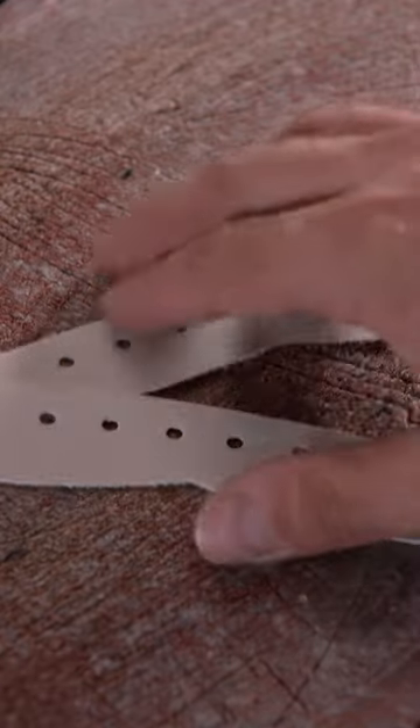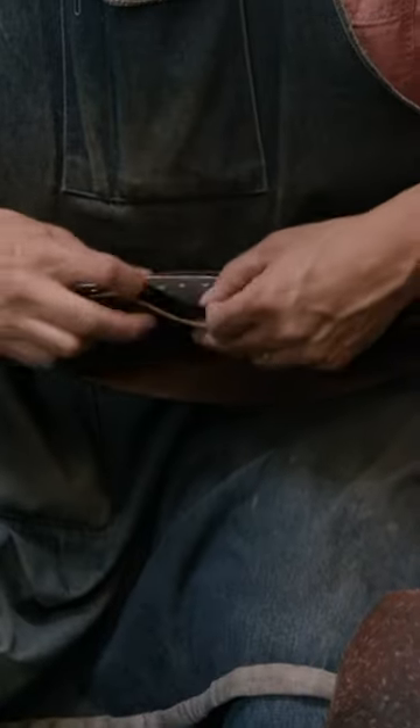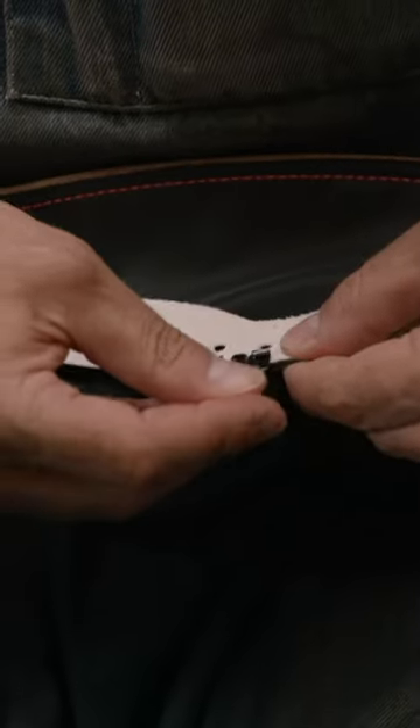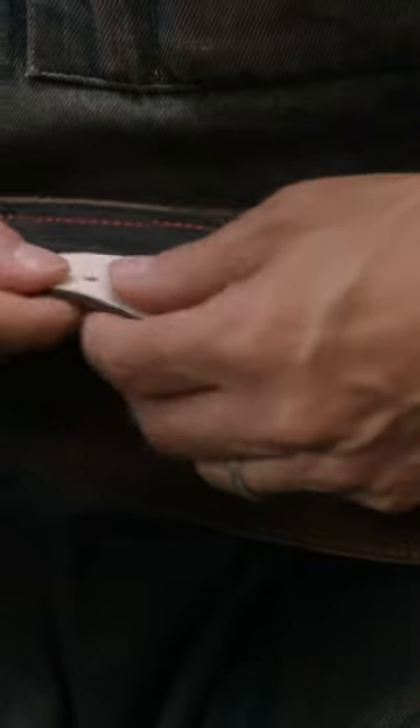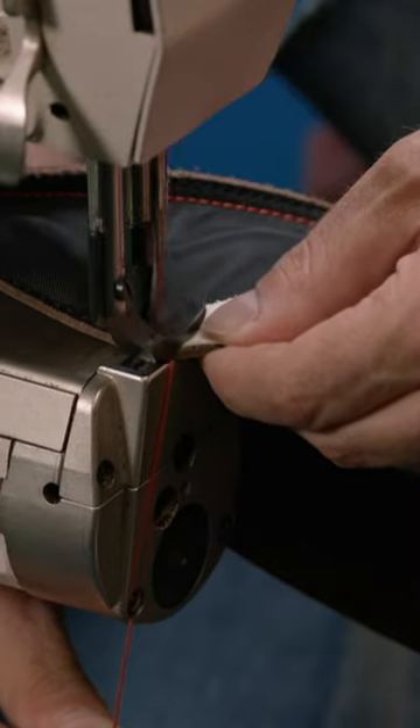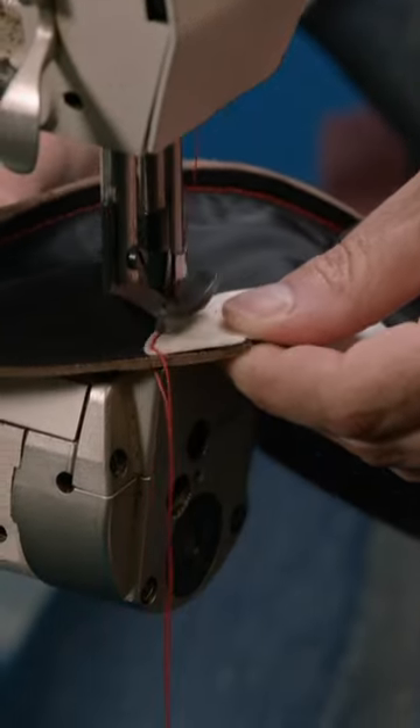He sews vinyl reinforcements to the two panels that have lace holes. This will give the laced area of the basketball more structure. The stitching will also frame the lace holes from the leather side to define and accentuate the lacing.